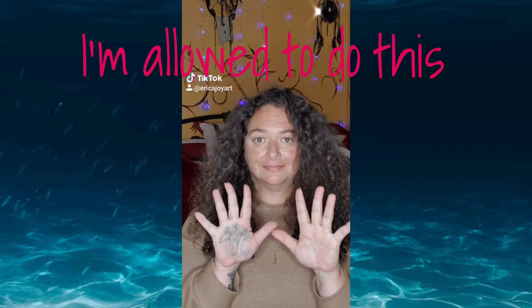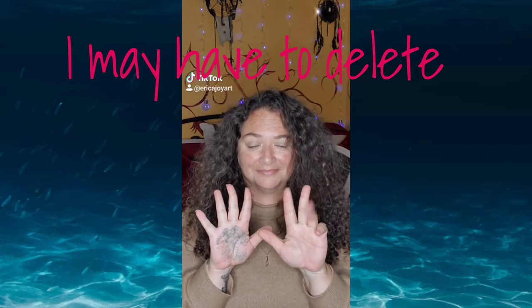Put a finger down — traditional artist edition. Put a finger down if you have over five unfinished pieces. Put a finger down if you've never drank paint water. Put a finger down if someone has asked 'did you draw that?' Put a finger down if your pencil ever broke and you had a midlife crisis. Put a finger down if someone has asked 'is that you?'